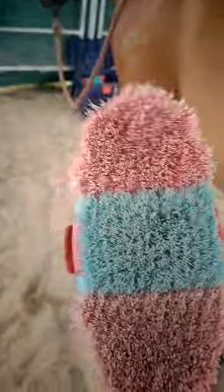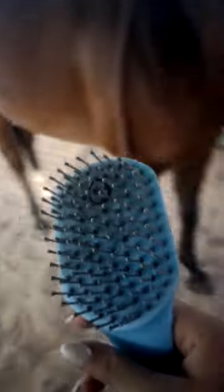It's now time for the mane and tail brush. Look at her face — she enjoys it. Long mane. Now time for the tail. I will be back when I am done with her tail. I am all done with her tail — all nice and clean. Let's move on to the next brush.